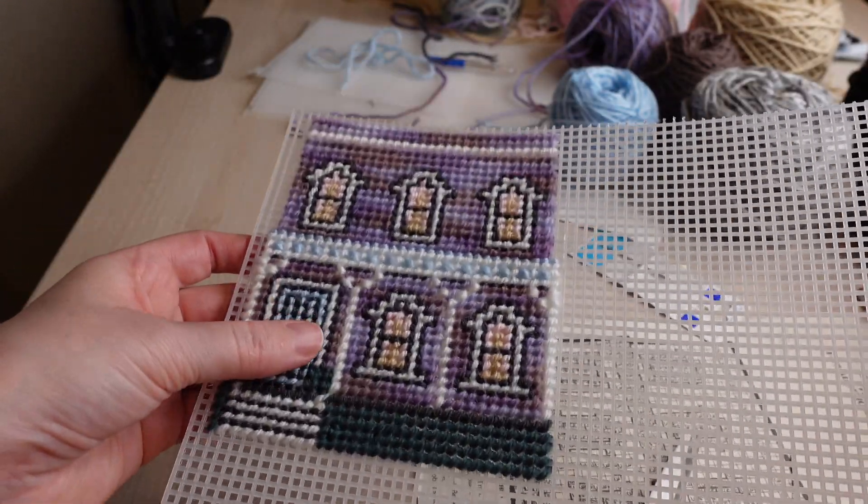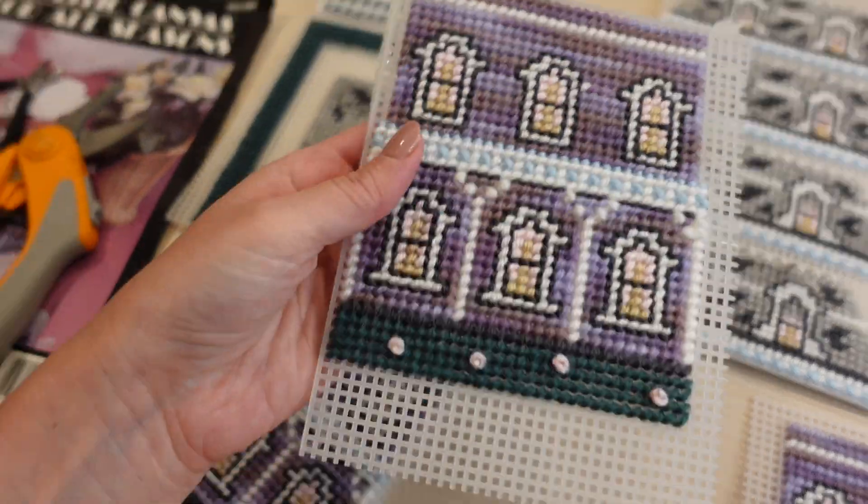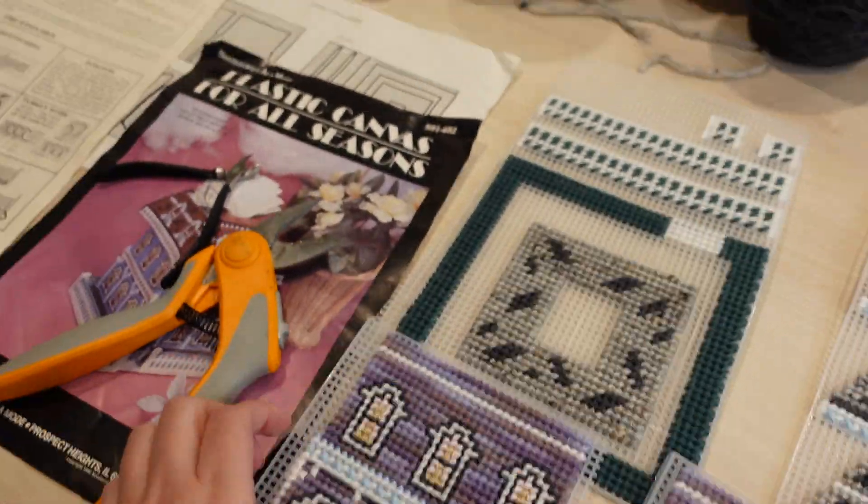As much as I don't enjoy back stitching on cross stitch, I really don't mind it on plastic canvas — and you can see it really did make this pop.